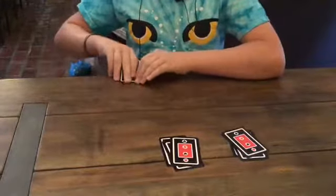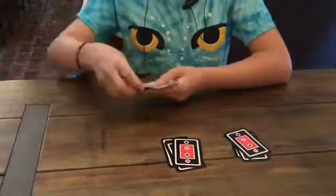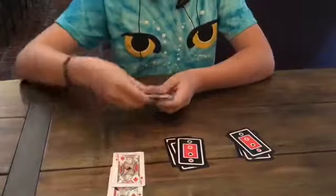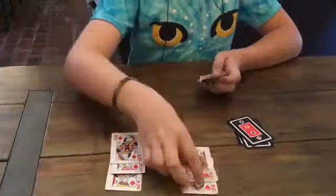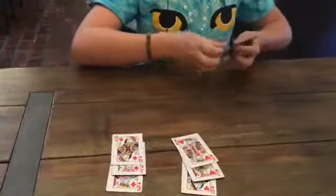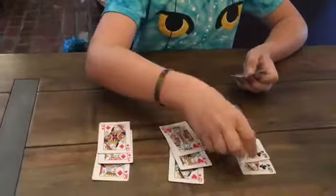Take this step and you're going to want to flip it over and say, if the gods answer my call, then the diamonds should be back together, the hearts should be back together, and the clubs should be back together.